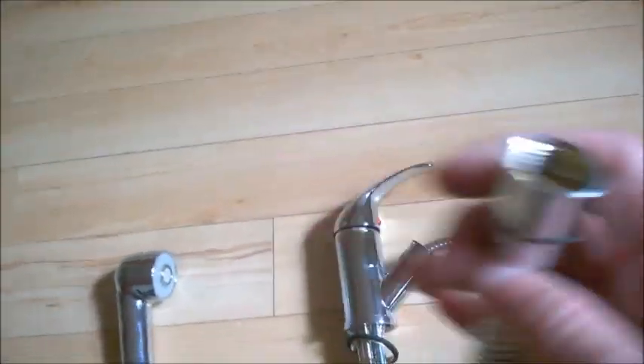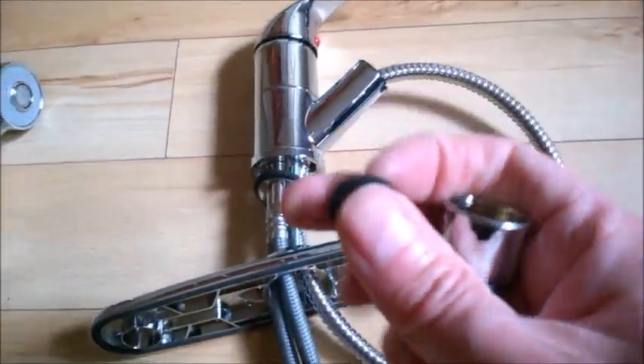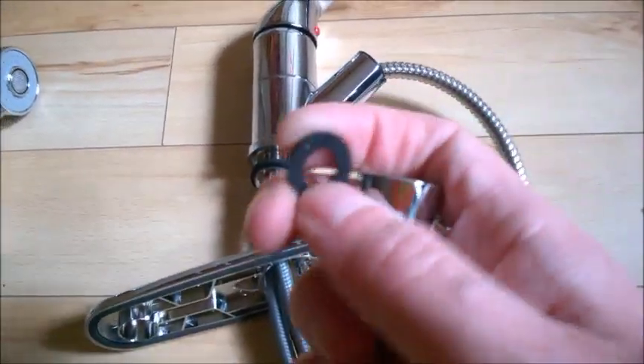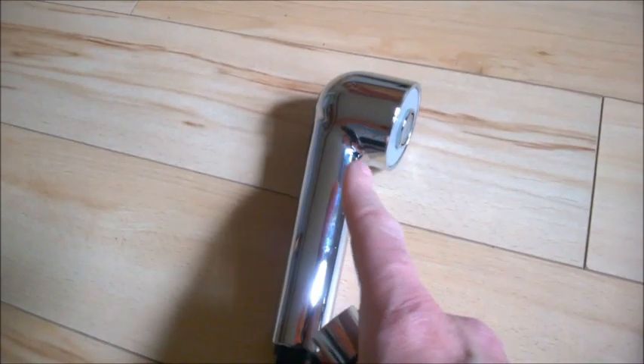Connect this only after you put it on the sink unit — for now leave it disconnected. The other end, which is thicker, will have a seal. Find that seal — it may be attached to the base or to the hose itself. Make sure you put the seal on before screwing in the shower head.